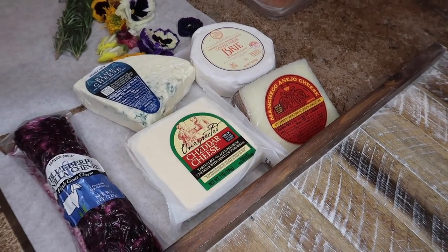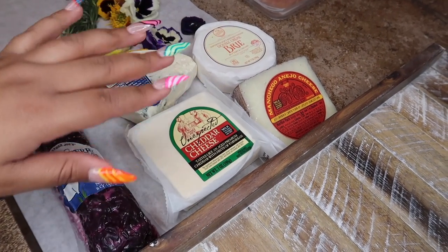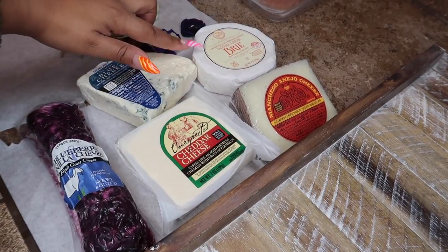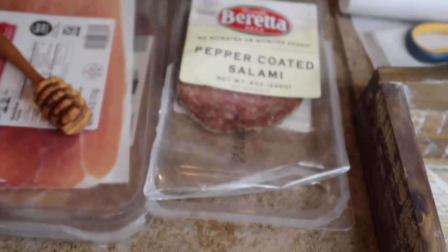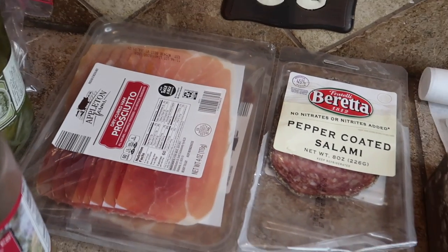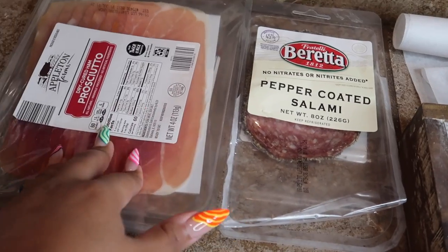In today's charcuterie board I'm going to be using five different cheeses. I got all except for one from Trader Joe's: a blueberry vanilla goat cheese, unexpected cheddar, a manchego, a brie I got from Aldi, and a blue cheese from Trader Joe's. The meat I'm using today is a pepper coated salami and a prosciutto — you can do pepperoni, ham, or turkey, but these are what I'm using today.